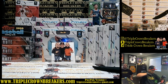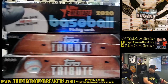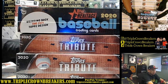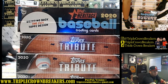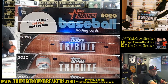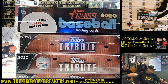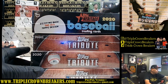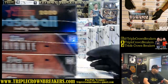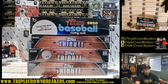We're going live on Instagram and live on YouTube. MLB night — Major League Baseball break coming up. Quick shout out to everybody that participated in the eBay auction style format, to the winners, to the spenders, to our partners. Congratulations on the wins. Looking forward to seeing what's in this stuff, especially that Tribute — Tribute is very hot right now in the market. A lot of nice cards, three per box, so extremely excited to see what we could potentially pull tonight.